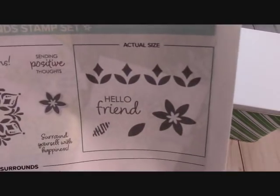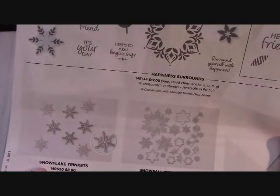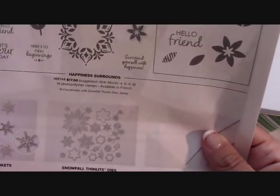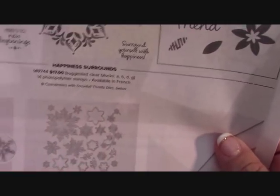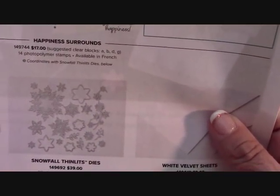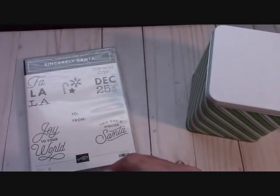There are Snowflake Trinkets — they are flat, so they're easy to mail and easy to use on a card. The Snowfall Thinlit dies right here are all bunches of snowflakes, and this little element is like a vine of snowflakes. There are also white velvet sheets. That's all coming soon.